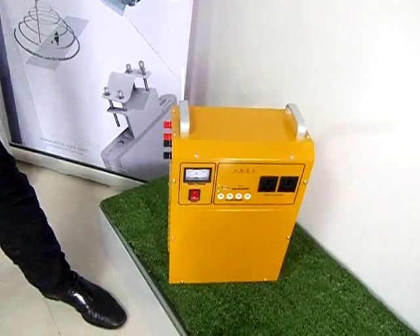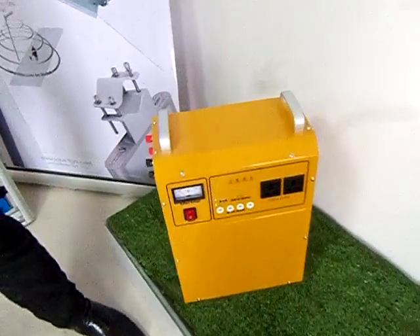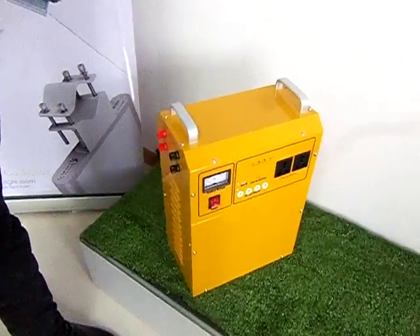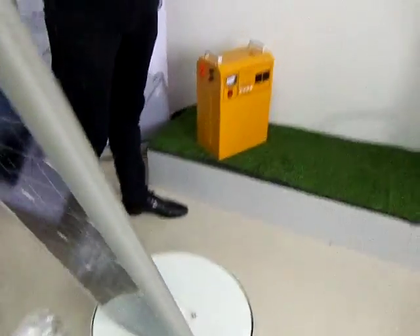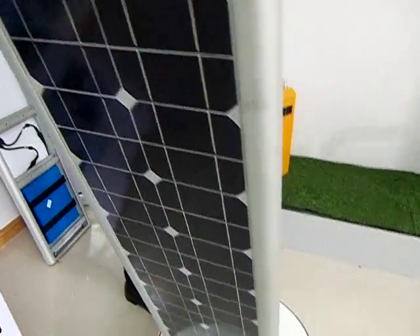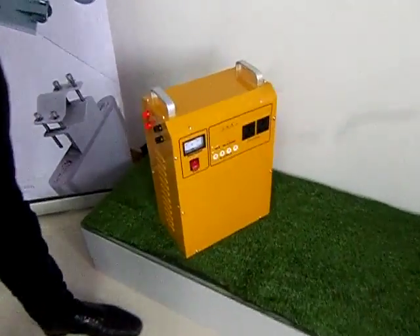La variedad de los productos que presentamos en esta fábrica también incluyen las soluciones para tener electricidad a partir de un panel solar. En este caso sería la combinación de la energía solar producida por un panel que se administraría sobre un box de esta naturaleza.